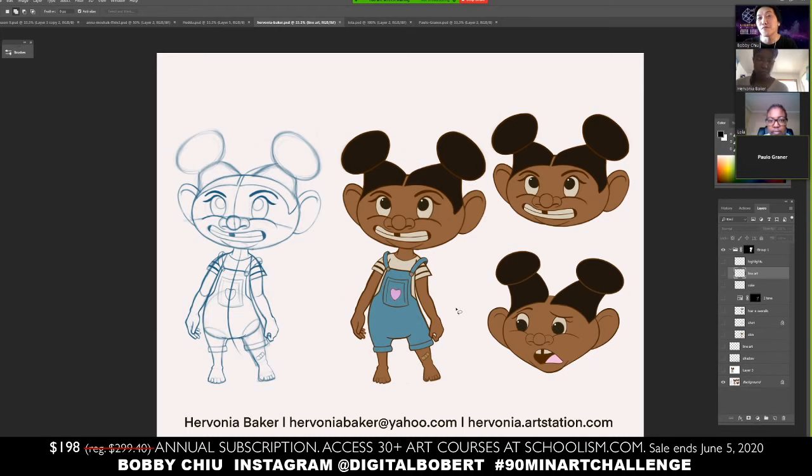Since Hervania was first onto the stream, I'd love to go over hers first. One of the things I really loved about this image is that it reminded me of my goddaughter, who would always wear her hair like this. The idea here is wonderful — one of the hardest things in art is the idea, and when I look at yours, I feel connected. That said, I do feel there's quite a bit of line work in the face, which can get distracting. So I want to open up a lot of bigger spaces in the draw-over.